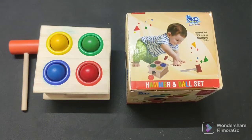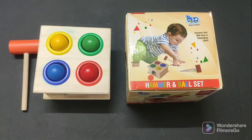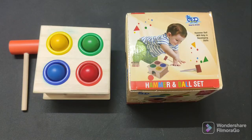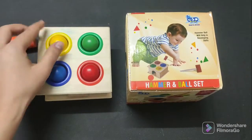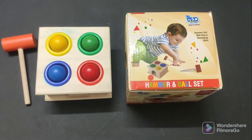Friends, the good things are that it will improve your children's qualities. Their physical strength will improve, they will improve their hand-eye coordination, and they will improve color recognition because there are 4 colors. There is also a little shape recognition — this is a square, this is a circle, this is a sphere — so you can also teach a child about shapes.